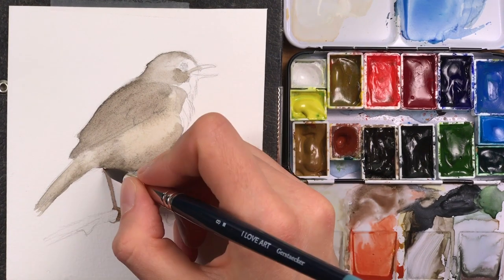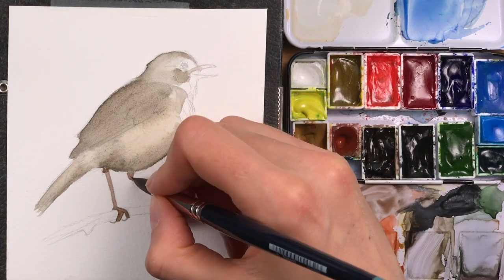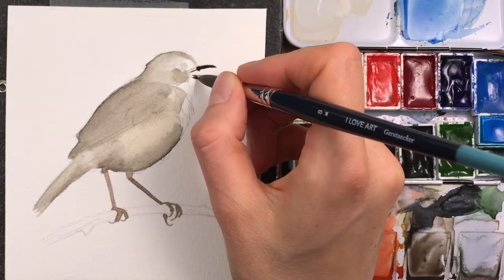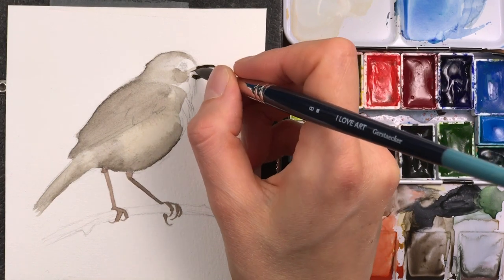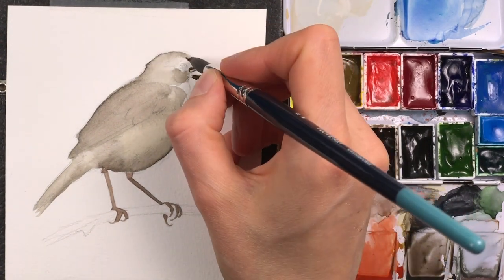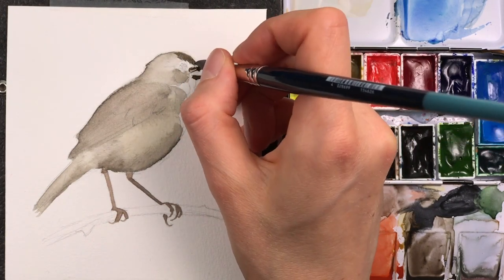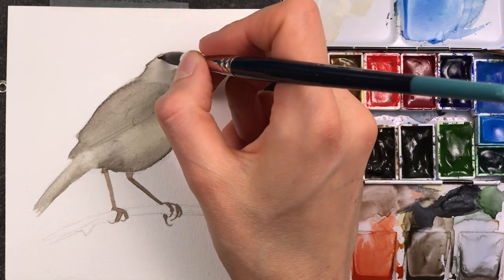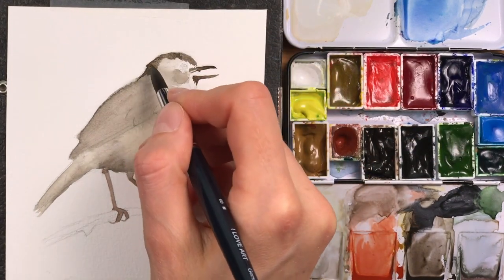I'm adding a bit of burnt sienna to my mix to paint the feet, and adding dark gray to my sepia mix to paint the first layer of the small beak. I'm using a fairly big brush — a size 8 — and luckily this brush has quite a fine tip so that I can work in these details fairly accurately.